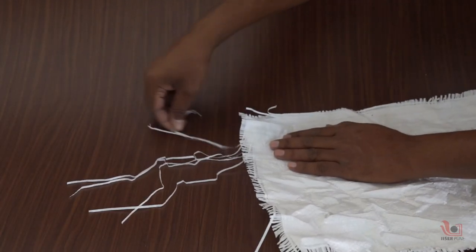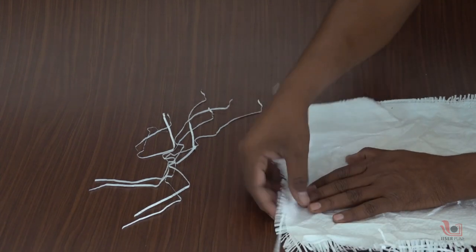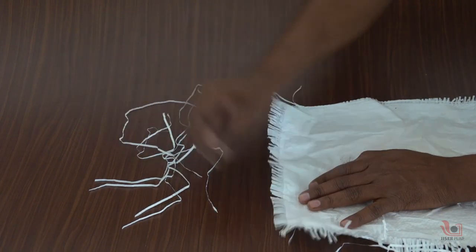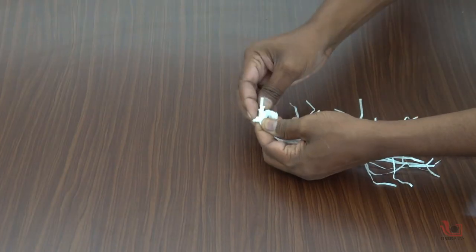First, find any used Ohun bag and remove a few strands from it. The length of the strands should be around 1 foot long. Take 15 to 20 strands, bring them together, and tie a knot at one end.